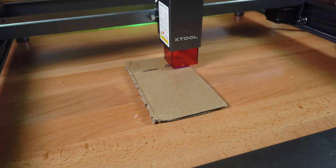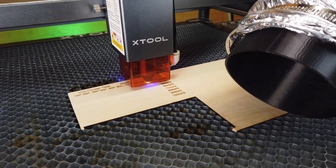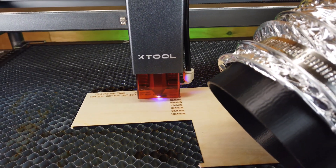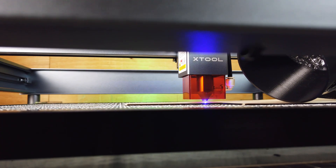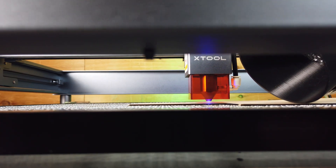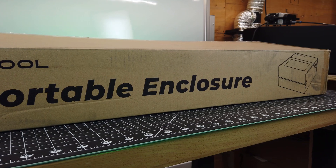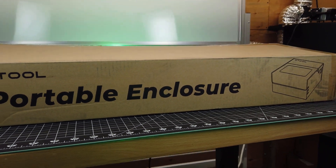The Xtool D1 is a pretty good open-air diode laser, but being open frame has its flaws — like allowing all the smoke to just fill the room, and laser light leakage that can damage your eyes, your loved ones, or pets. There are ways to mitigate all this on your own, but Xtool has made an enclosure that will solve most of these problems.